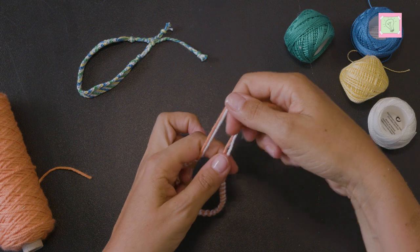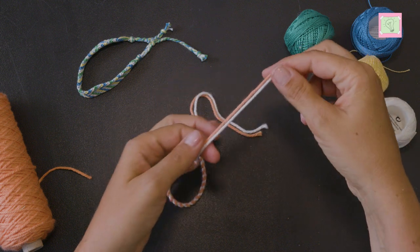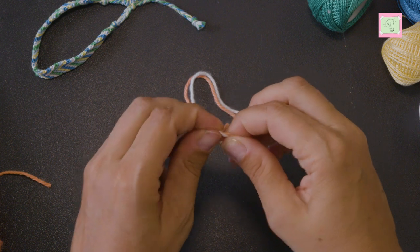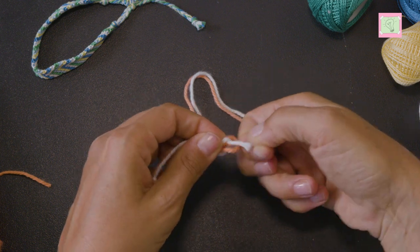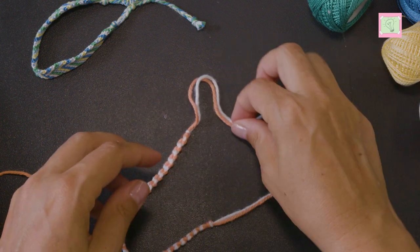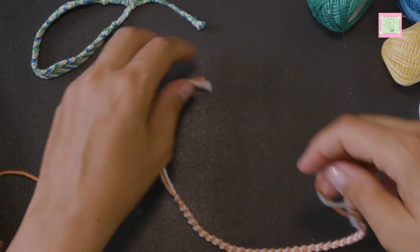For this bracelet I want to make a sliding knot. On one side of the bracelet I make a knot with the ends of the thread. Up to this knot the friendship bracelet should be able to be slid on. On the other side I now tie the sliding knot.